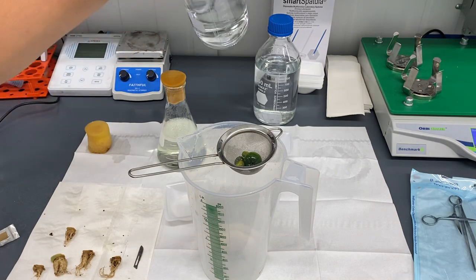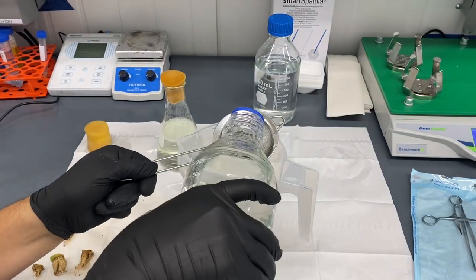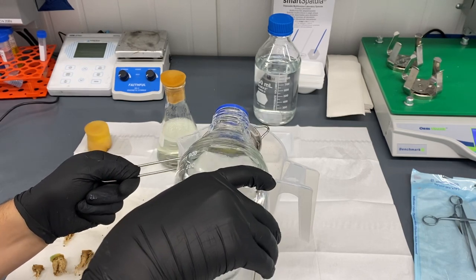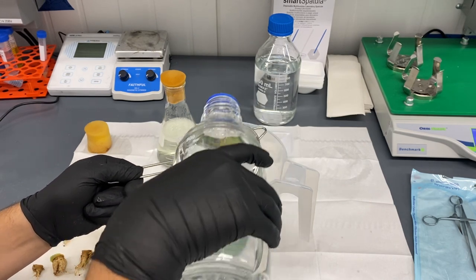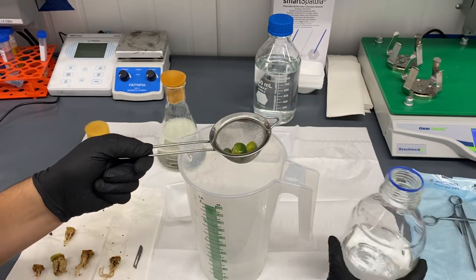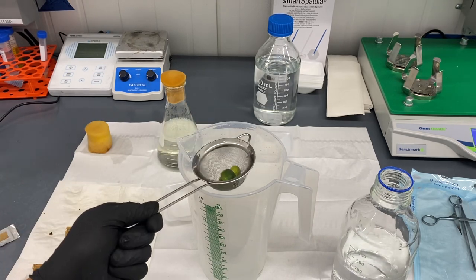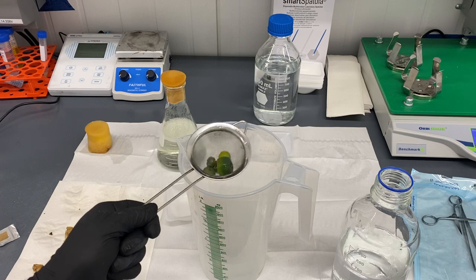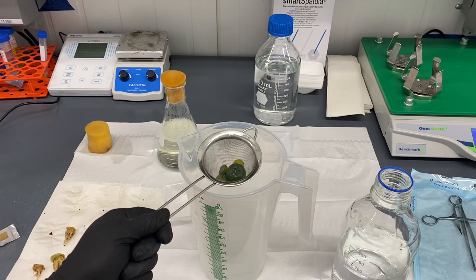I'm going to stop and give this a rinse with autoclaved sterile water. You pretty much want to make sure all the alcohol is off before it goes into the bleach, because isopropyl alcohol and bleach do not mix well - they'll actually kill the plant material rather than sterilize it. Now we're going to go into the bleach for about 25 minutes.